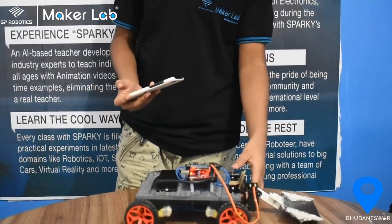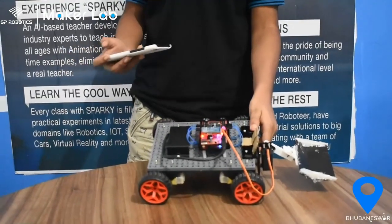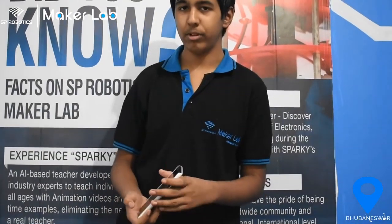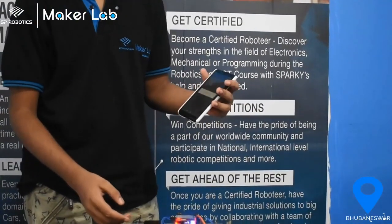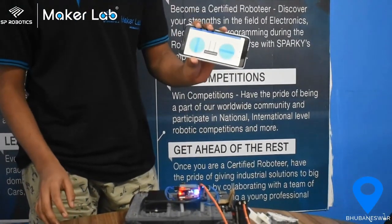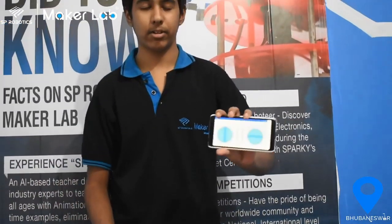To control this, we need to go to SPR Robotics community app and click Bluetooth controller to see its working. As you can see it's loading. Now you can see that the app is on.